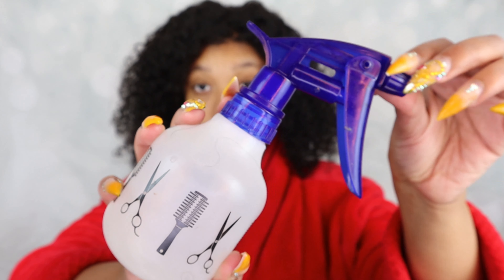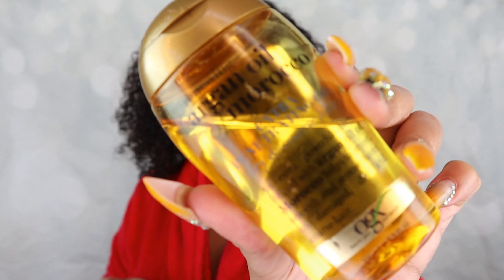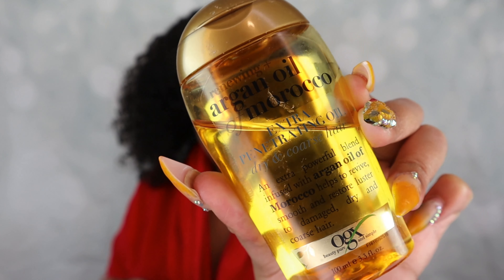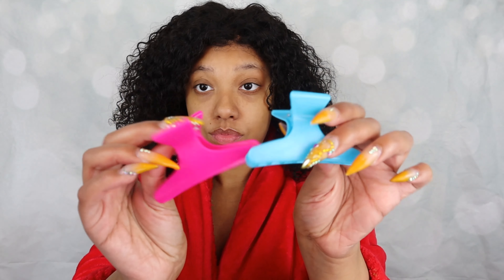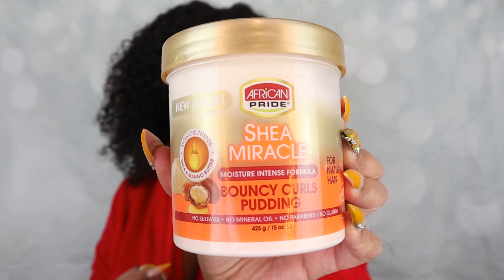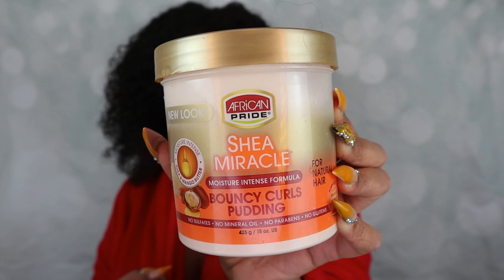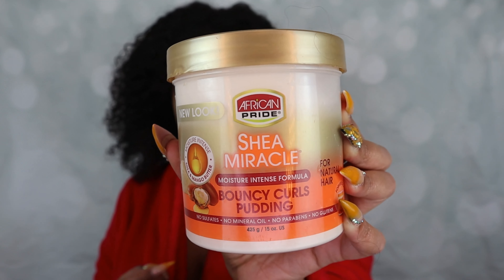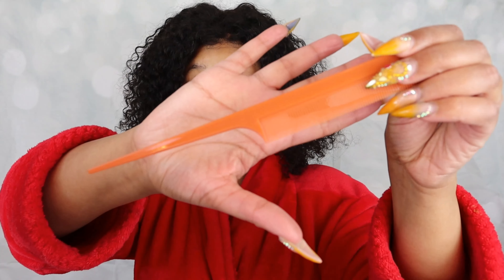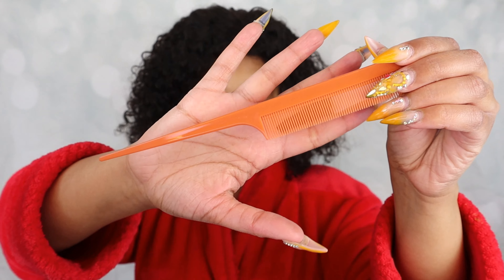Starting off I'm just going to be using my spray bottle full of water, and I'm also going to be using the Morocco Argan Oil as well, and these butterfly clips as you guys can see. The piece de résistance — the main thing that pulls these curls together — is the Shea Miracle Bouncy Curls Pudding. I'll also be using a rat tail comb and a wide tooth comb as well.